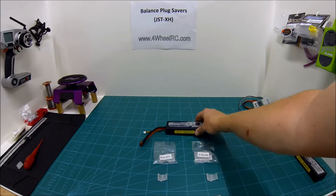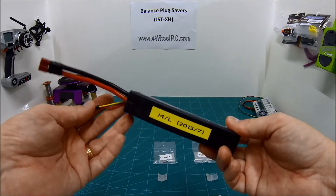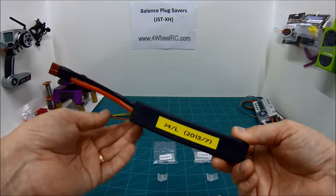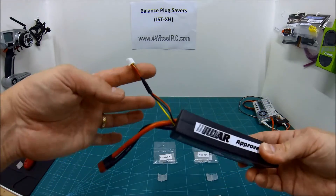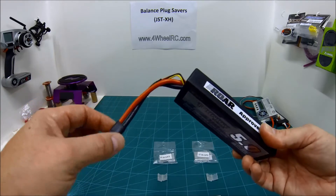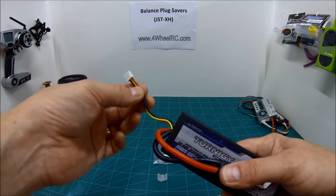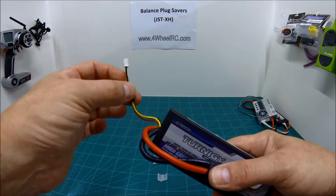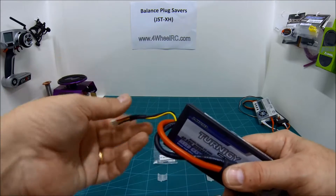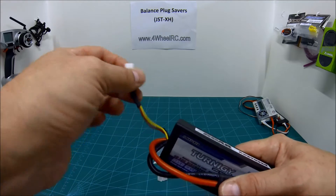What do they do? These are for lithium polymer batteries. If you don't use LiPo batteries, don't bother watching the video unless you're curious. If you've got LiPos, you'll be familiar with the fact that they have two cables coming out. One's your main power cable. That's not what we're talking about today — we're talking about the balance plug. This is not what you plug into your RC, but you plug it into your charger when you're charging it up.